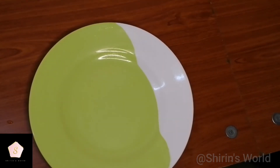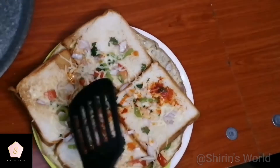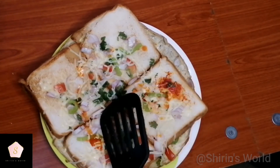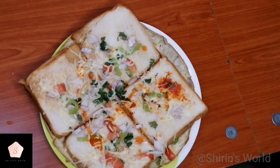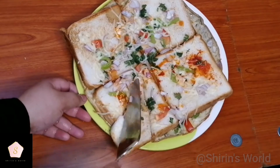This recipe is very easy. There are only two main ingredients available — bread and egg. Try this snack. Make sure to subscribe, share, and subscribe. Thank you for watching.